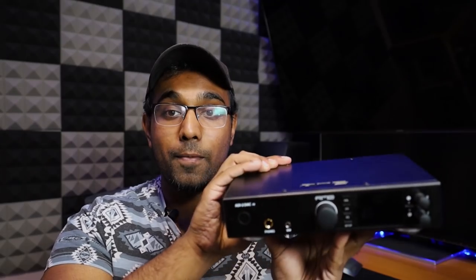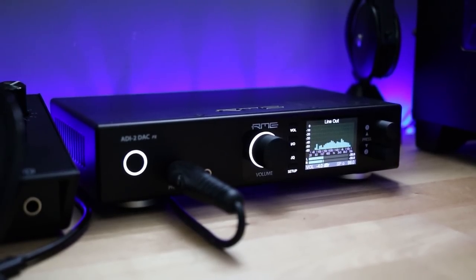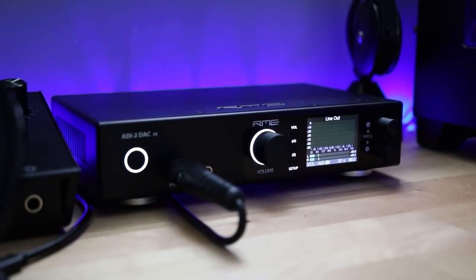This unit replaced my DAC, my headphone amp, and my mini DSP — and it did it in this small package. Why did I switch over? Well, this unit has a DAC, it's a preamp, and it also has built-in equalization, all in one.